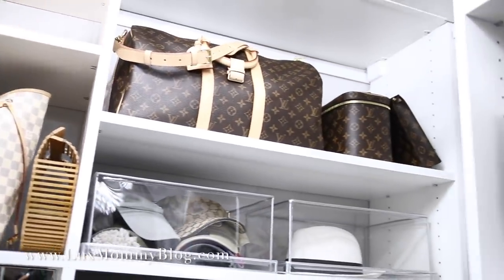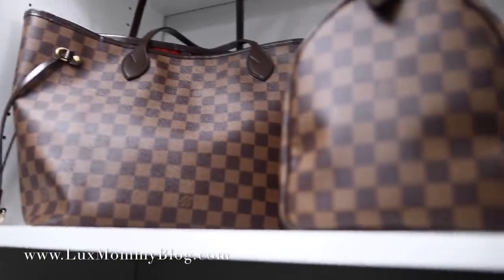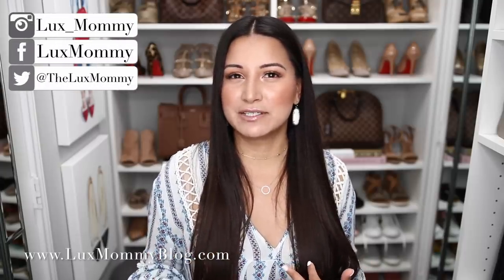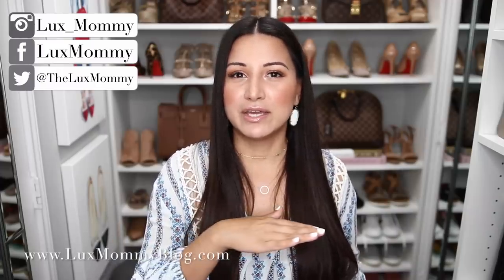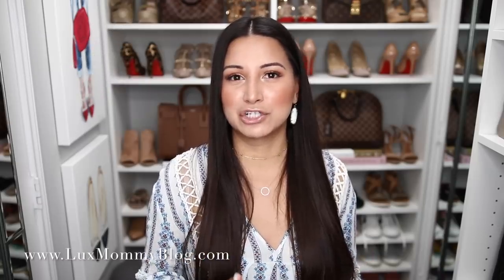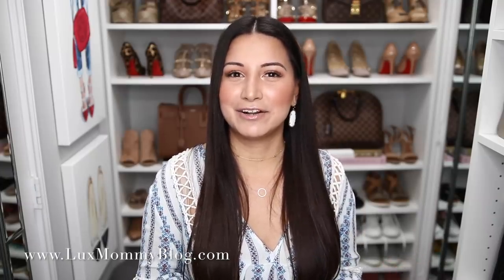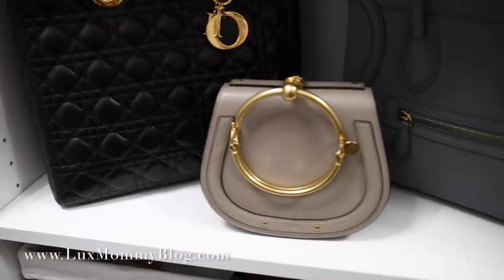Another thing about the shelves is the way they're constructed — I don't worry about paint transfer onto the handbags. In my previous closet tour, you may have noticed I put dust bags underneath the handbags to protect them from paint transfer, especially if the closet got really hot or humid. With this style of closet, I no longer have to worry about that, so I place handbags directly on the shelf.